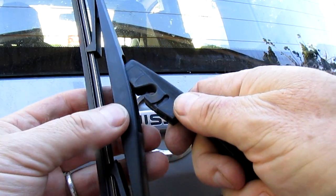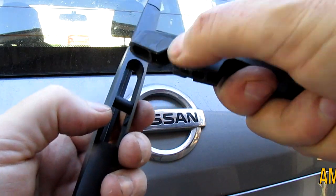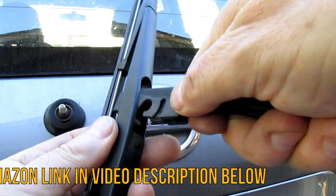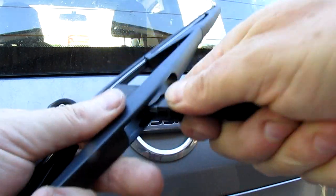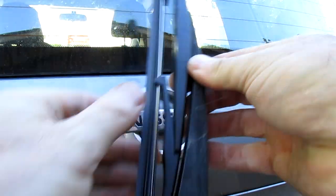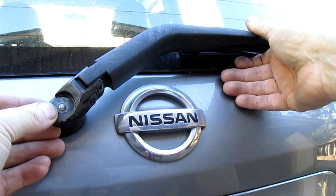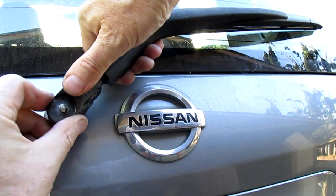Get your new one, put it in the slot there — this part over the slot — push it in, and that's it, job done. Just pop your wiper arm back on, make sure it's pushed down.